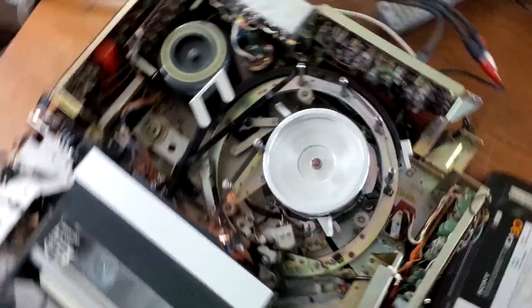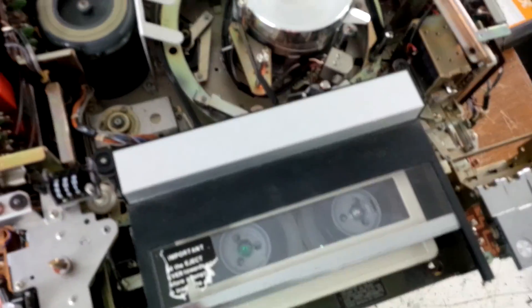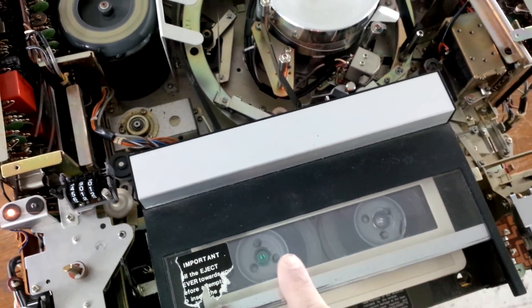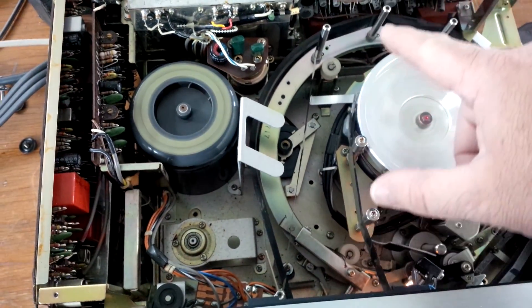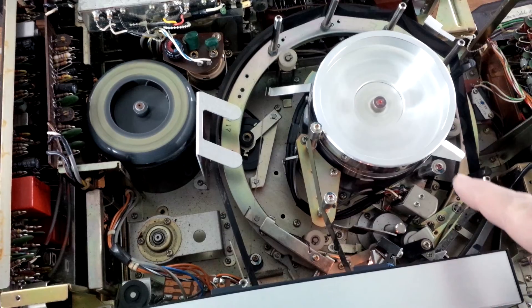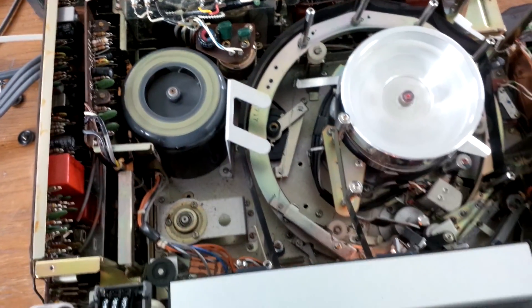Because they're totally different than a VHS machine would be. First of all, the tape runs backwards — tape runs from the right side to the left. The tape actually goes out around the head drum this way and returns back into the cassette.